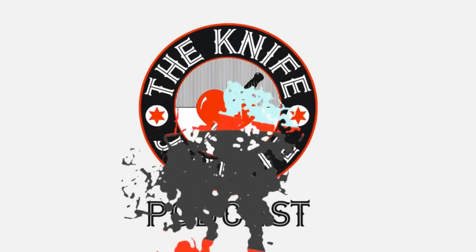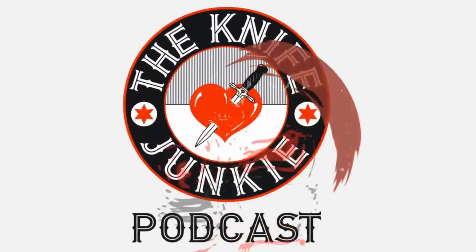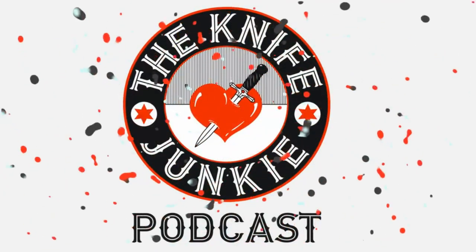You're listening to the Knife Junkie Podcast, and now here's the Knife Junkie with the Knife Life News.